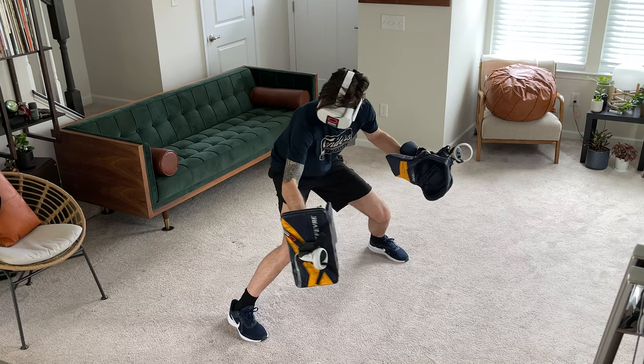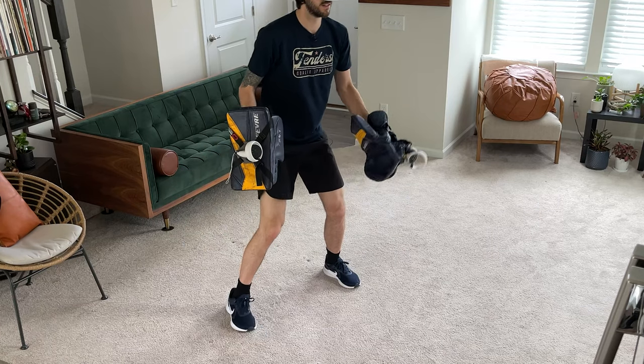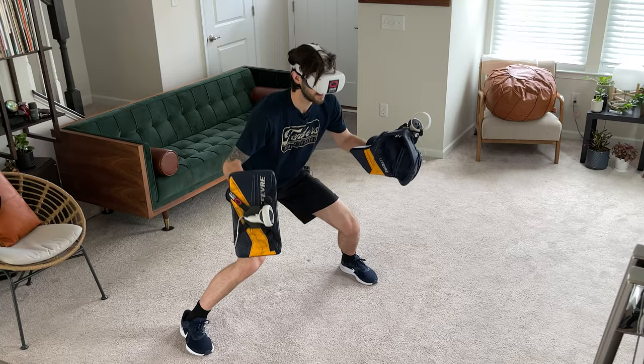For me, I like to use this as an off-ice training tool to work on very specific skills like tracking pucks into my glove and blocker — something I've never really been able to do from the comfort of my own living room. My favorite part of this system is to curate my own set of drills to use as a warm-up before games and practices, and then use the instructor-led training programs as a workout on days I don't get to jump on the ice. Let me know in the comments if you'd like to see a video of the warm-up drills I use.